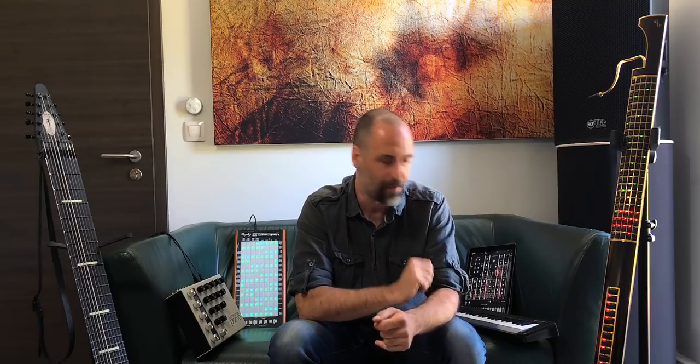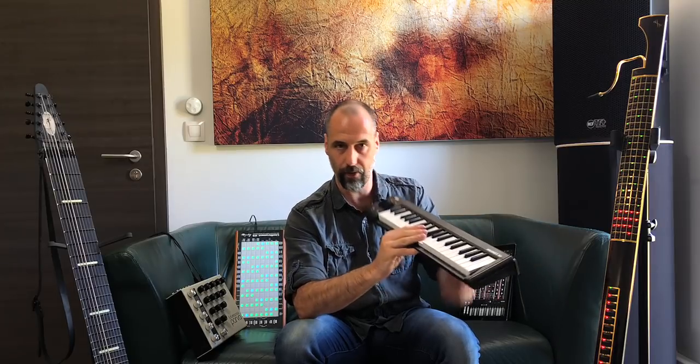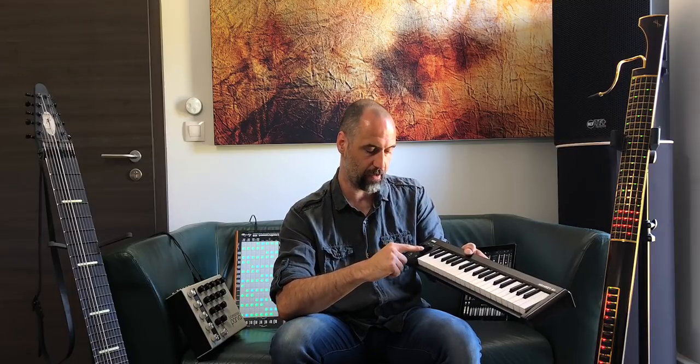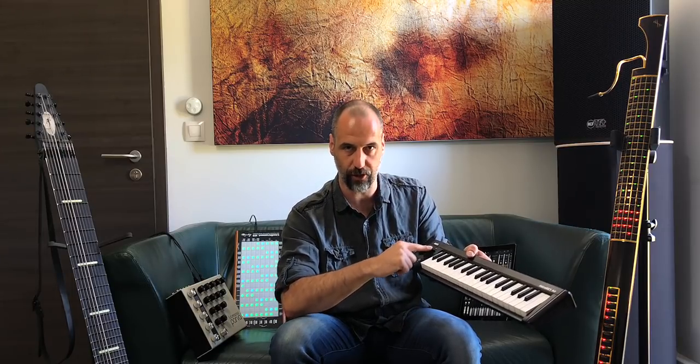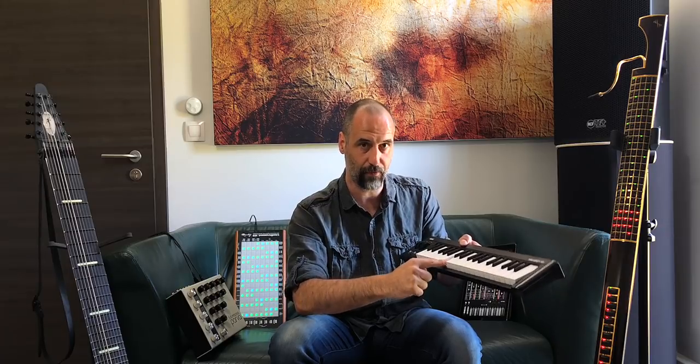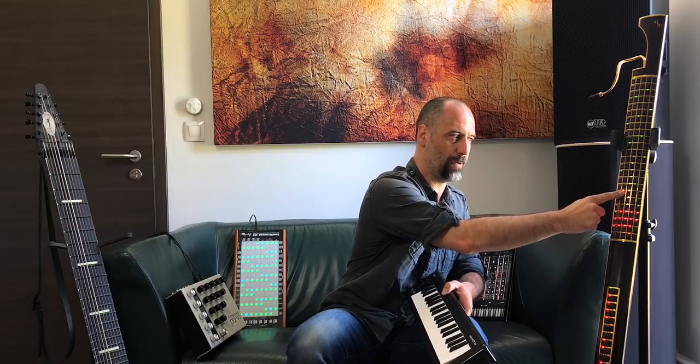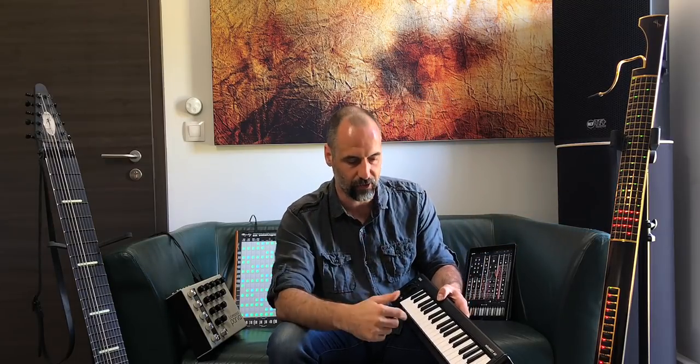In a nutshell, what is MPE? MPE is as if each finger would be one MIDI controller with keys — a traditional MIDI controller. Each finger is capable of doing pitch bend, adding timbral changes to the sound, and pressing down for pressure — so that's three-dimensional control. On this Eigenharp key, I can press down, move up and down, left and right for similar expressiveness.